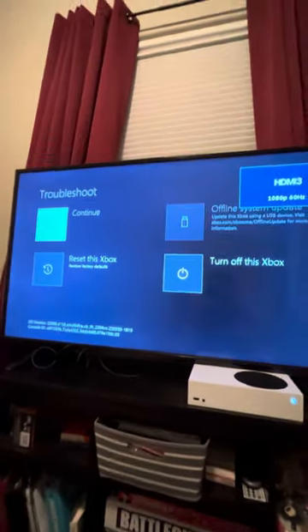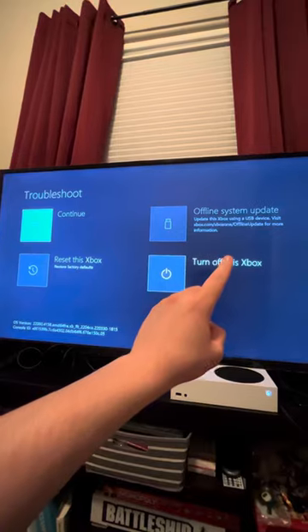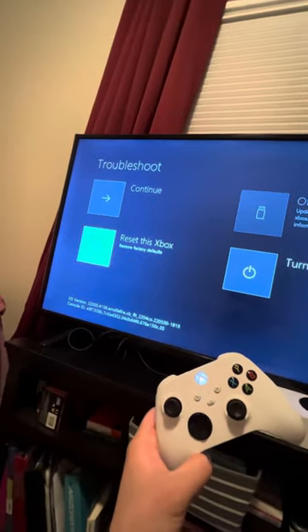So on my screen it says this, but on your screen it says 'unsupported mode.' So what you're going to do, you're going to press this. Press down. You're going to go to 'reset this Xbox,' then you're going to press A.